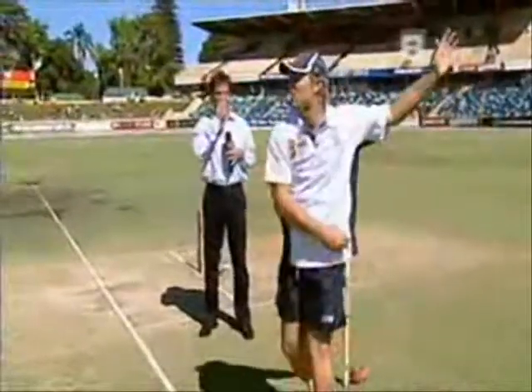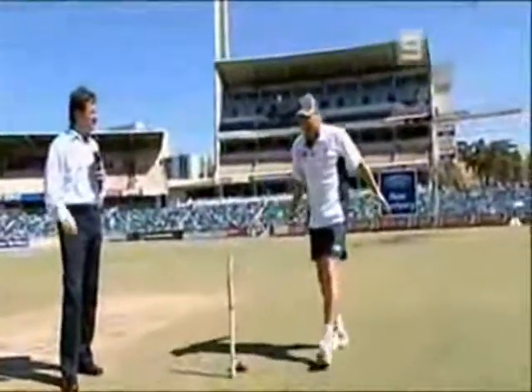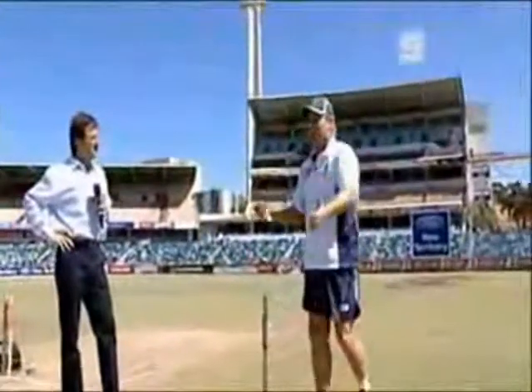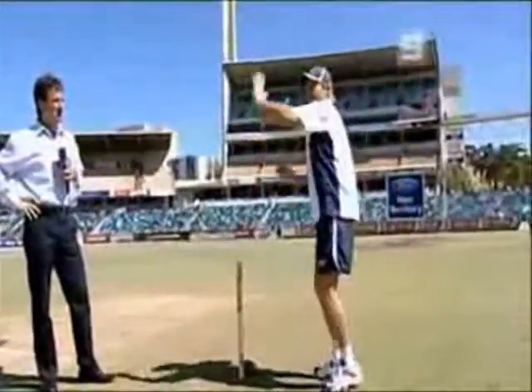There's no point bowling the ball and stopping here. With your follow-through and your momentum from your run-up, when you've actually released the ball, it's just like any other fast bowler, any other bowler — you must make sure you follow through, and that's where your hips and everything else drive.